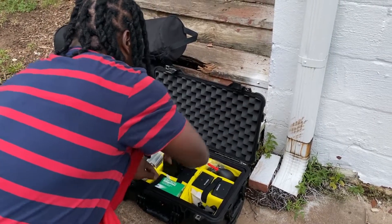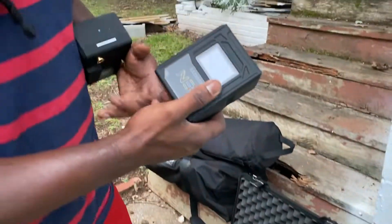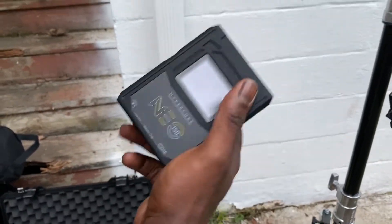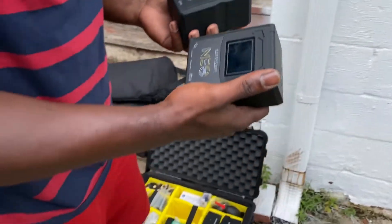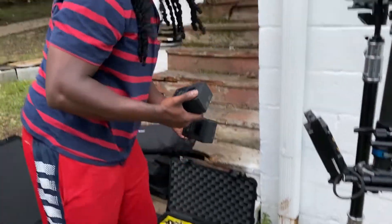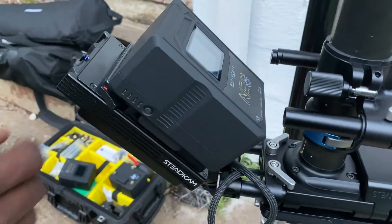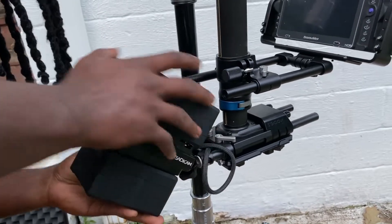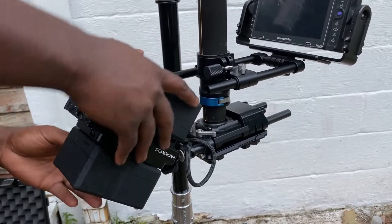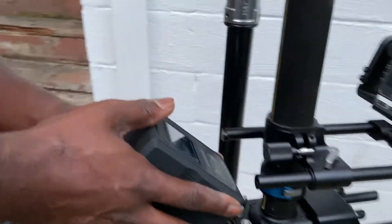Next we'll go with batteries and get some power. Here I have some HyperCore 150s from Core. Shout out to Zach from Core for hooking me up with these batteries. So far I've got four, but I know I need to get more to actually be on a film set, because once these die out, I'm in trouble with just four. Now that we have all our batteries on, just make sure everything's tight.